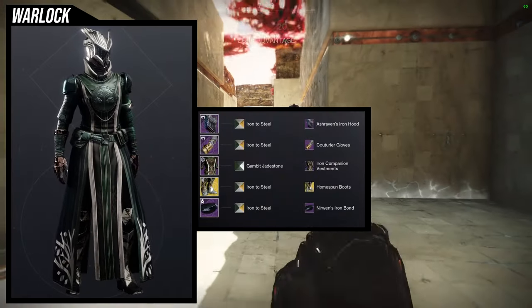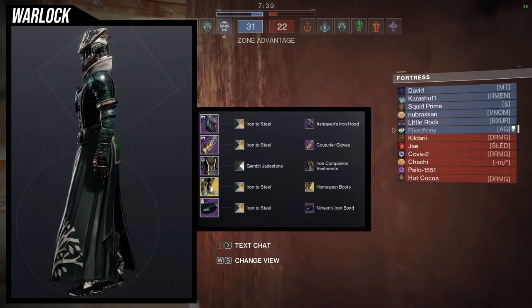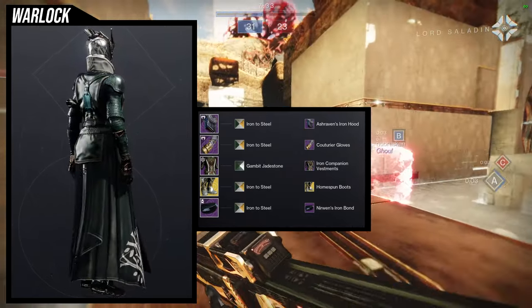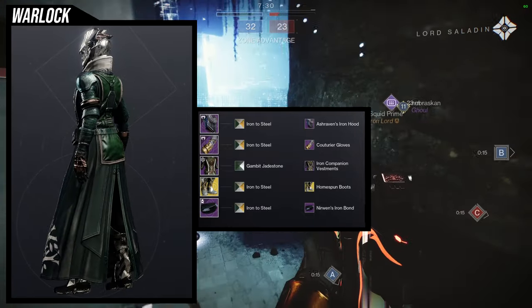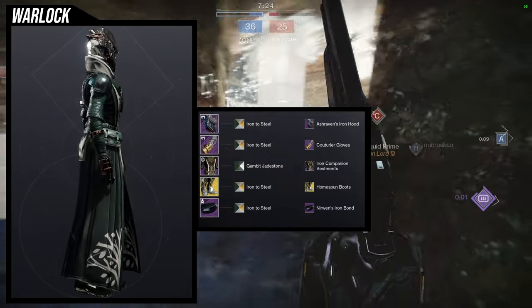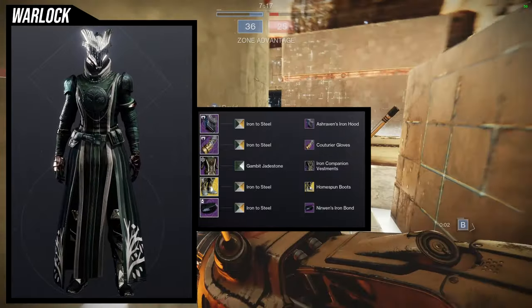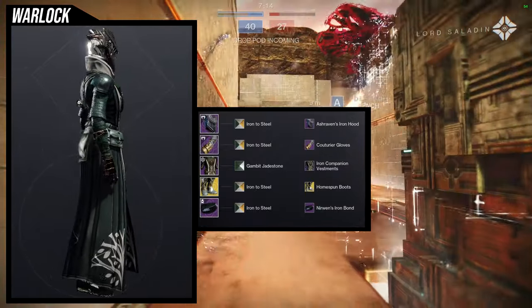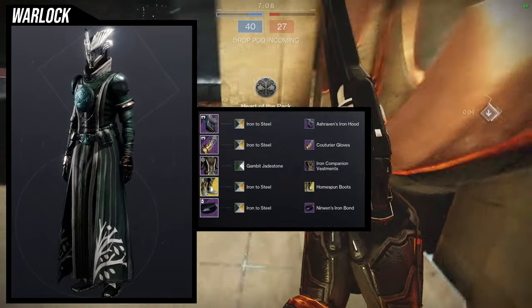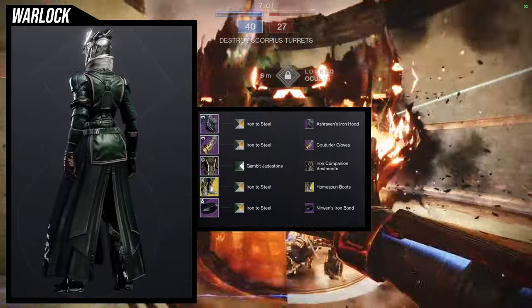To start off, we're going to be using the helmet, and I think this one is pretty cool. For the shader, we're going to be using Iron to Steel for everything except Gambit Jade Stone for the chest piece, because unfortunately Iron to Steel on the Iron Companion vestments looks really terrible. For the arms, Katoria gloves, because the arms have a lot of chainmail and the Katoria gloves has that chainmail, so it combines pretty well. For the chest piece, Iron Companion vestments. For the boots, the Homespun boots ornament for the Boots of the Assembler. And for the bond, the named Iron Lord bond.